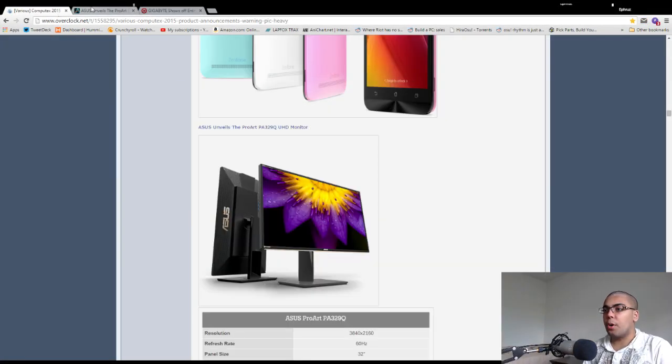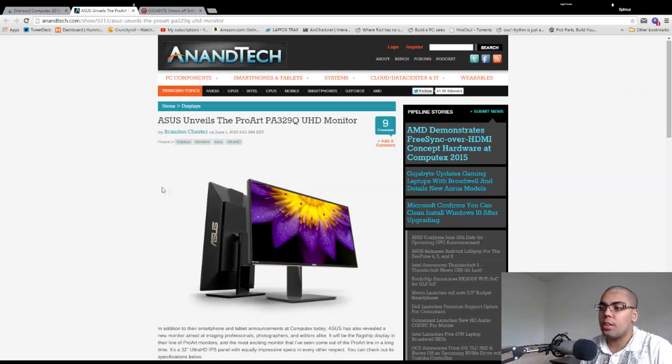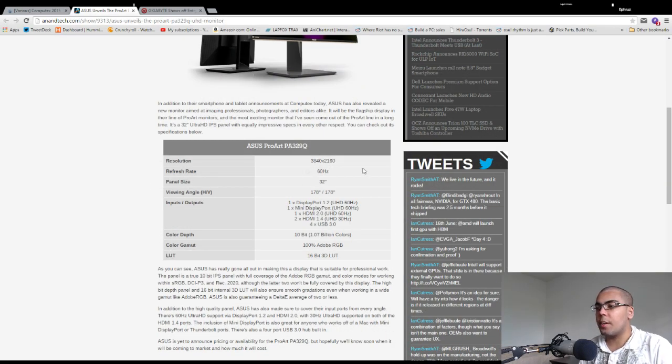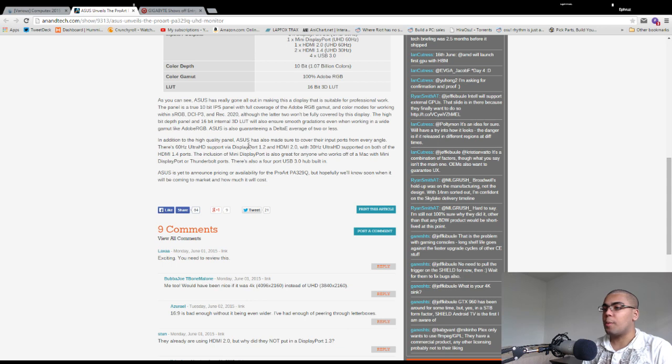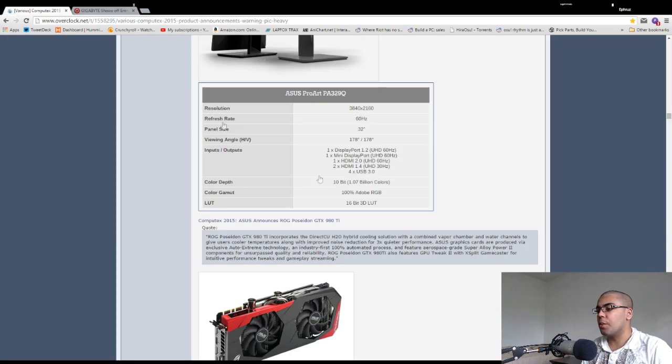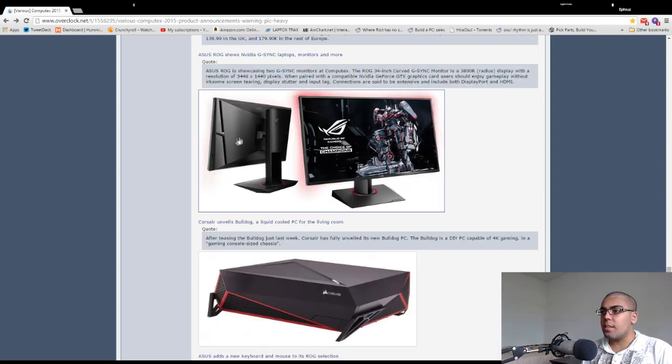Asus is releasing the ProArt PA329Q UHD monitor: 4K, 60Hz, 32-inch IPS — basically a fully functional productivity monitor with 100% Adobe RGB coverage. It's probably going to be super expensive, but it's basically fully featured; you don't have to worry about this monitor not being able to do something. Asus also has a 21:9 G-Sync monitor in both curved and non-curved versions.